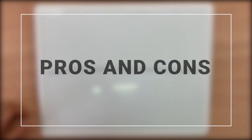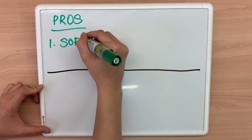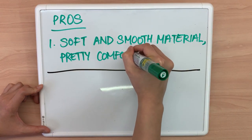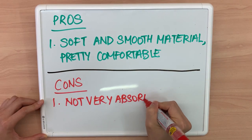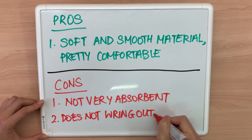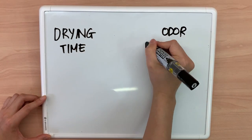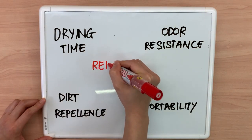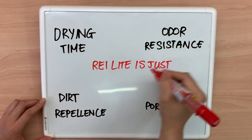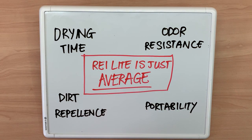What are my personal pros and cons for the REI multi-towel light? Pros: the material is soft and smooth to the touch and is pretty comfortable. As for cons: it's not the most absorbent camping towel on the market and doesn't wring out well either. As for other aspects like drying time, odor resistance, dirt repellence, and portability, the REI light isn't bad but isn't good either — it's just very average when compared to other camping towels on the market, so neither a pro nor a con.